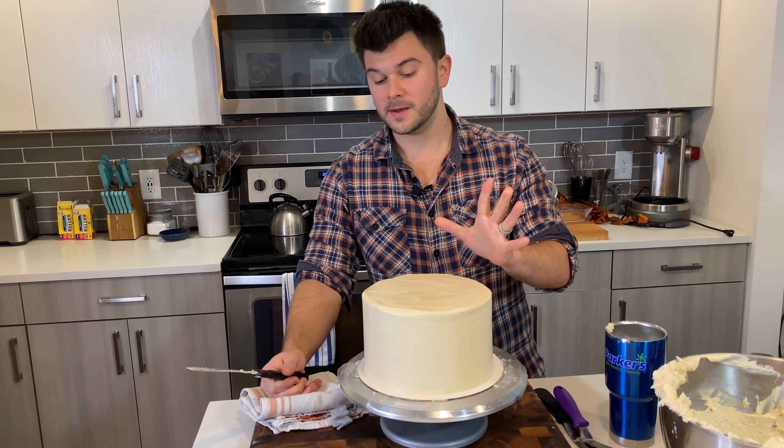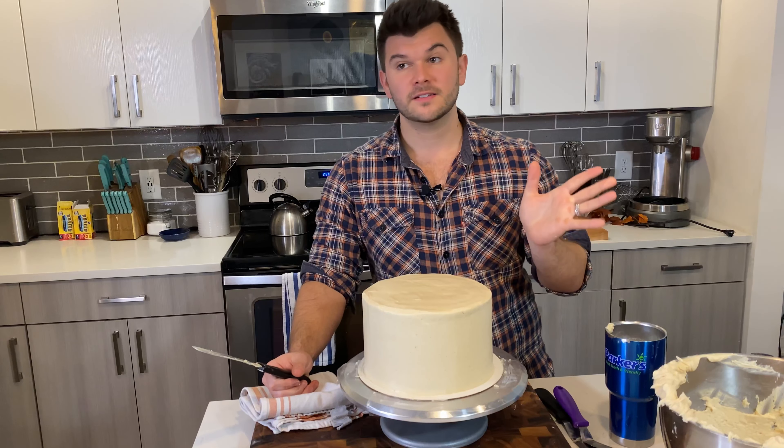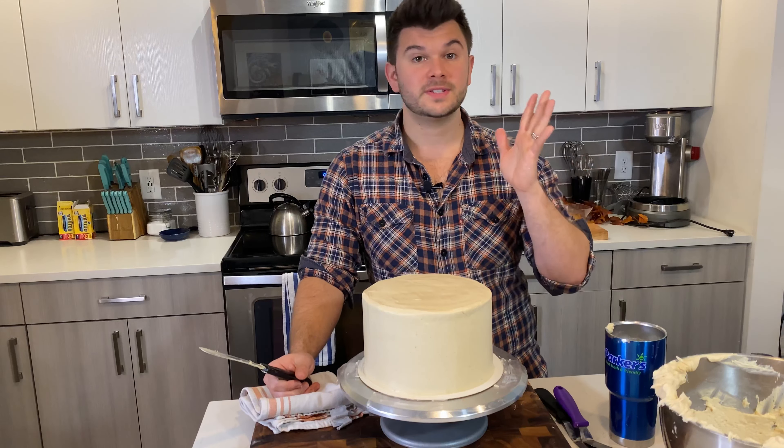Corner it and get into that process of bring in, smooth, scrape — and that is how you get a nice square edge on your cake.